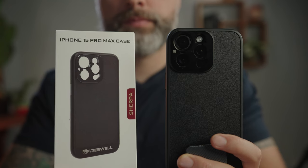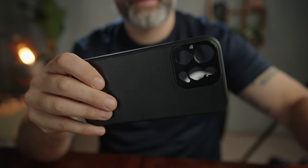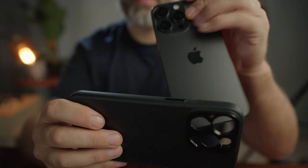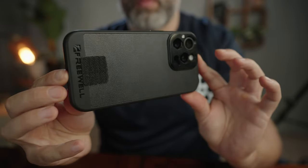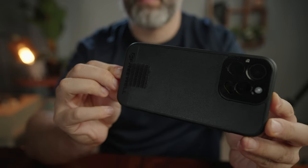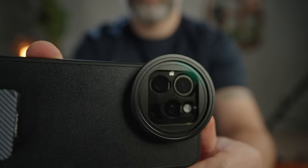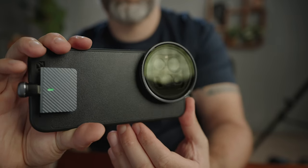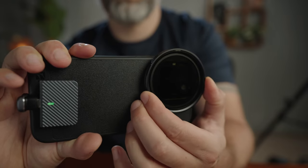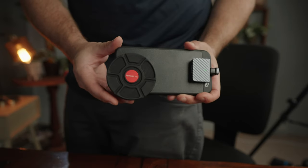That's where the Freewell Sherpa case comes in. I've looked at all different cases and cages you can get, and most of them wind up adding too much size and weight to your phone — exactly the thing we want to avoid. But the Sherpa case looks like just a regular protective iPhone case. It's not heavy, it's not massive, but it can take its own proprietary ND filters which simply snap on magnetically to the case. You can remove them very quickly without screwing and unscrewing them, and they're nice and small, so even if you keep them on, the whole rig still fits in your pocket no problem.